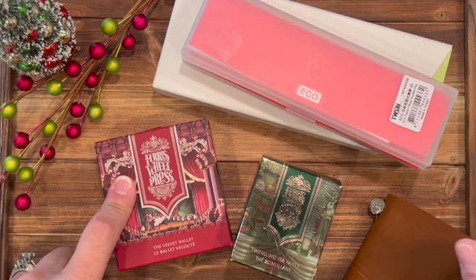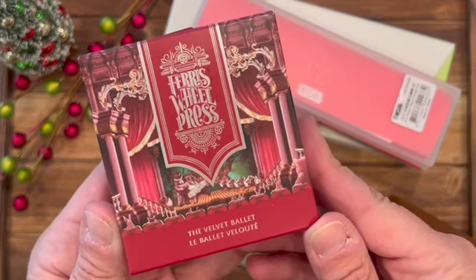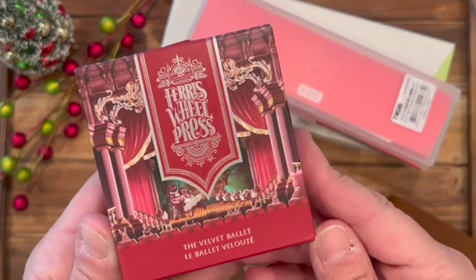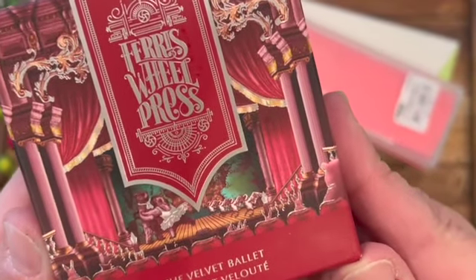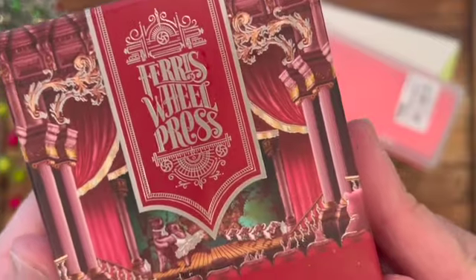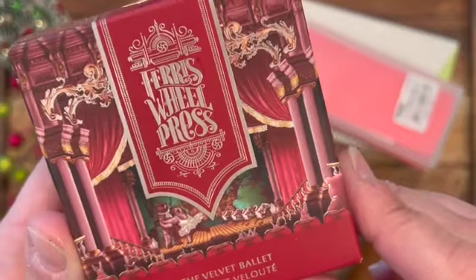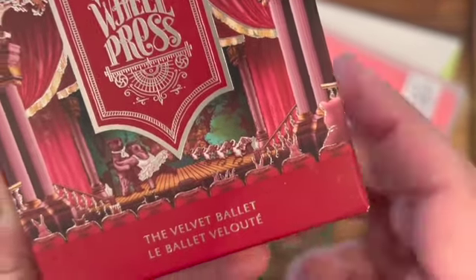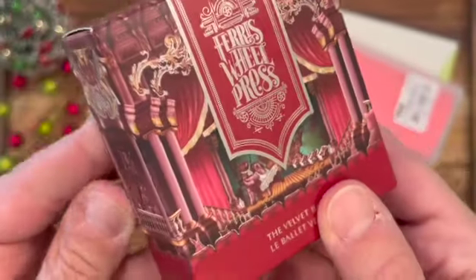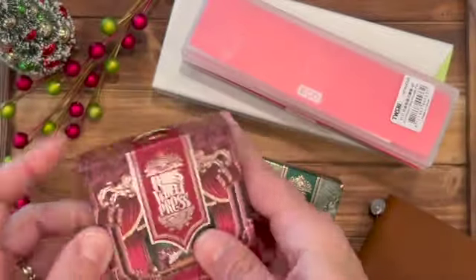Let's take a look at the ink first. This is the Ferris Wheel Press ink in the Velvet Ballet. Look at that — there's a little tiny bear dancing with a little rabbit on the front. How incredibly sweet. I love the detail in these boxes, and you can see the little tiny animals kind of watching the show. They just put so much work into their packaging.